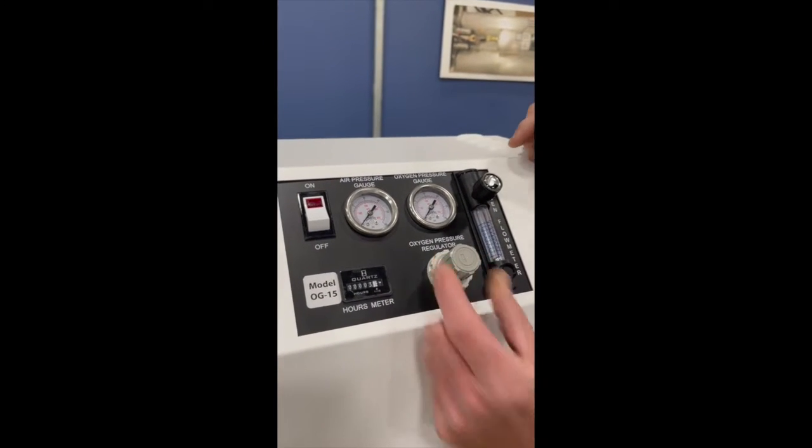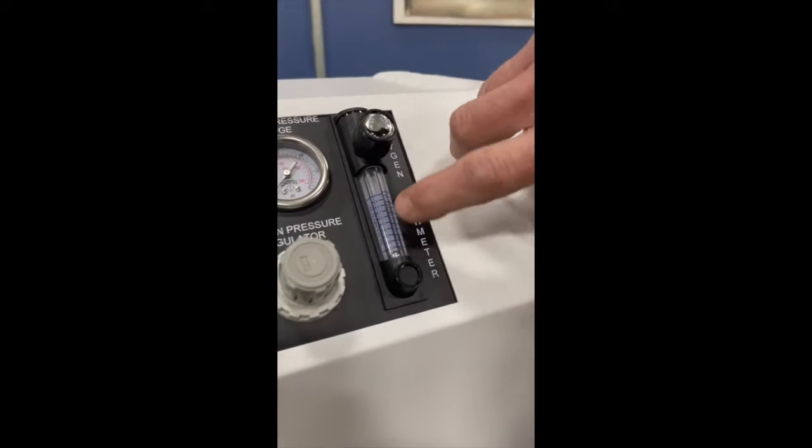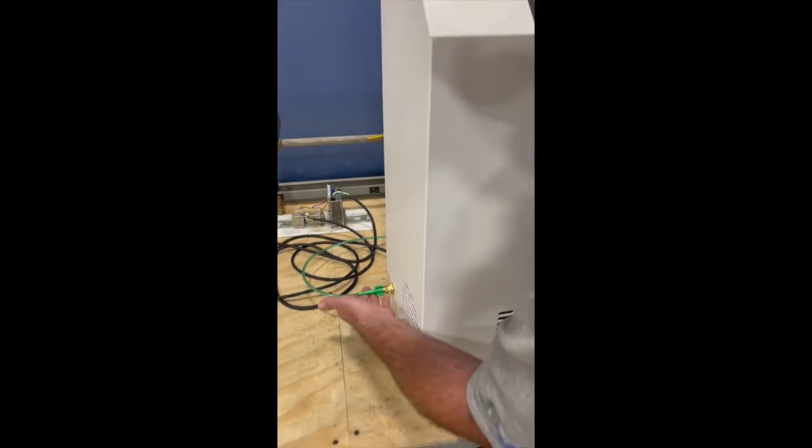This adjusts our output pressure. We have an oxygen flow meter that does SCFH and liters per minute, so whichever units you're more comfortable with. On the side over here is where the O2 comes out — that's your discharge.